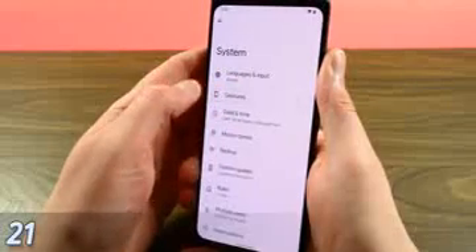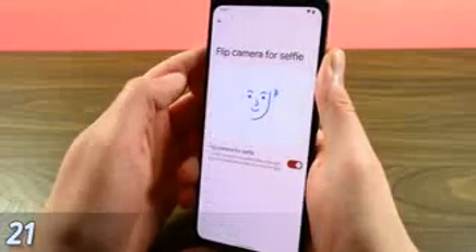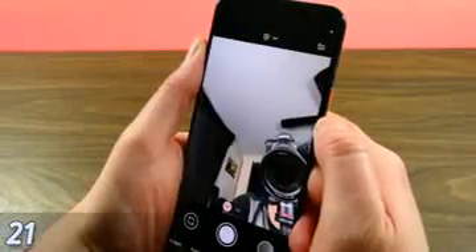Lastly, in Android settings under System then Gestures, you can set it to switch from the front to the back camera with a double twist. It's honestly a little bit easier to assign a double tap to switch cameras from the Google Camera settings, but you can keep the double tap to zoom if you use the system method instead.